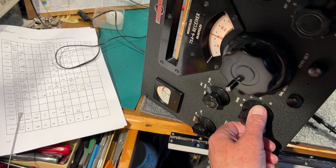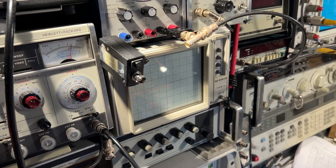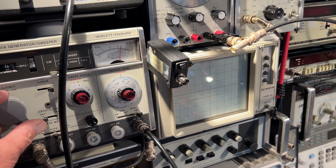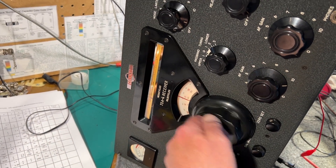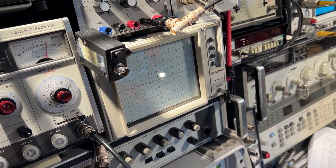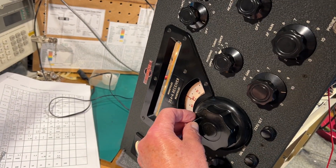Let's see if it works on the other bands. 20 meters — it's about 14.3 megahertz. This is 14.3 — that's pretty close. Let's try 15 meters — it's about 21.1 megahertz. That's good.